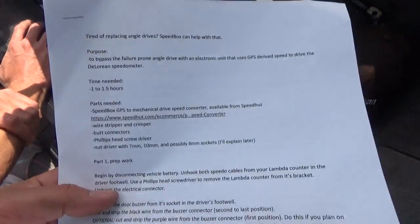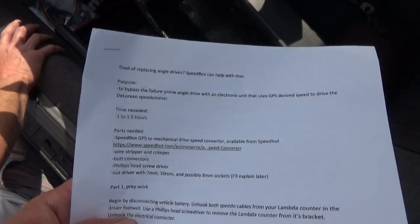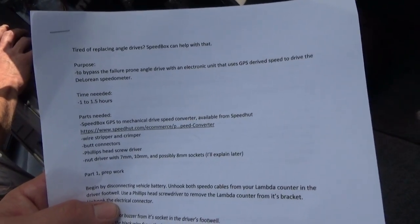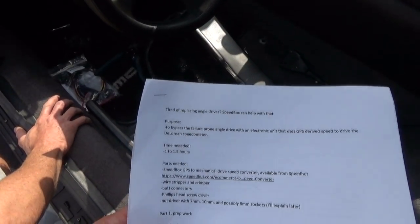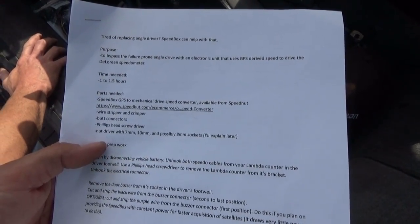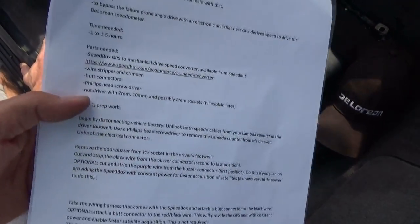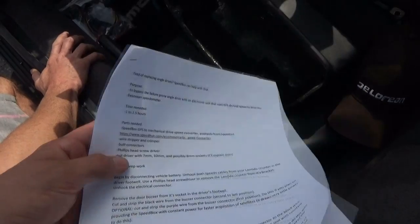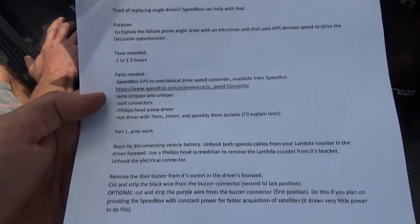The whole purpose of replacing this unit is to bypass the failure-prone angle drive with an electronic unit that uses GPS-derived speed to drive the DeLorean speedometer. This was purchased at Speedhut, www.speedhut.com, and it takes about an hour to hour and a half to install.